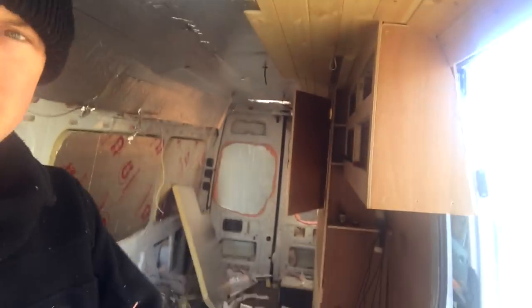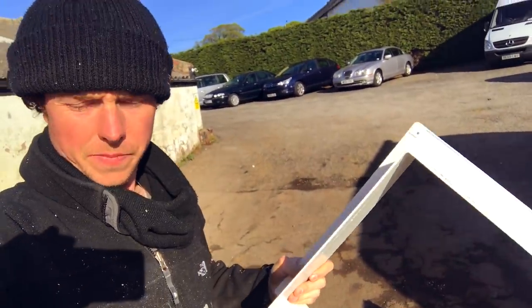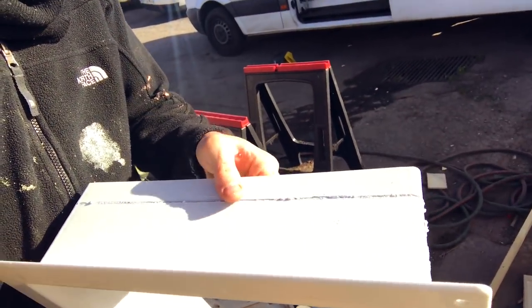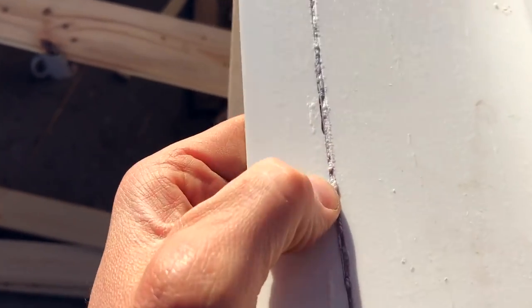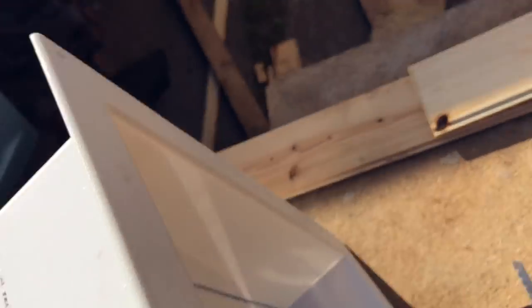So I've just been cutting the vent surround to fit into the fantastic fan with the jigsaw. Cut all the way round it, got to the end — and it's all melted back together. Like properly melted back together. Look at that! Jeez.